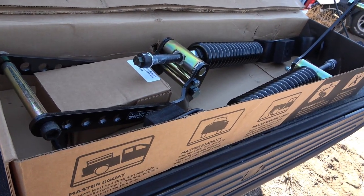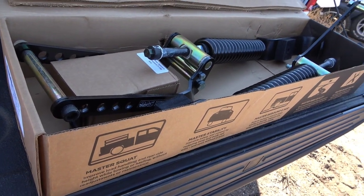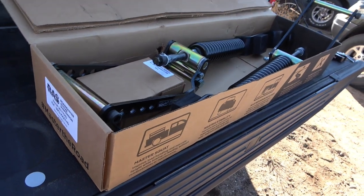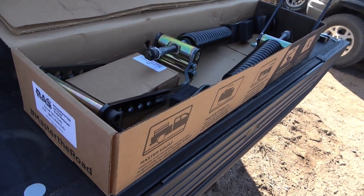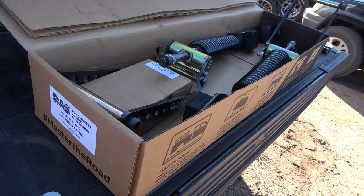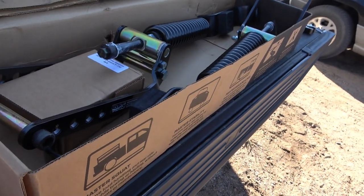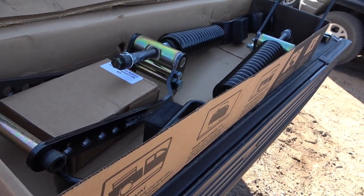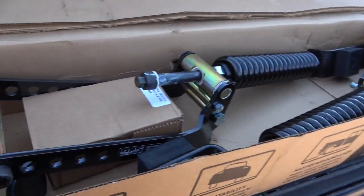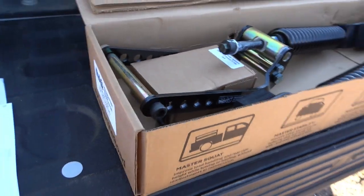2018 F-150, it's got the Max Towing Package with the wedge underneath to jack the back end up from the factory, so when it squats it can't squat as much. The heavy-duty one is part number 3611-YHD for the F-150. I do haul 12,000 pounds occasionally, but most times it's 8,000 to 10,000. I'm hoping to eliminate squat, sag, and ride better loaded and empty — that would be a big deal.